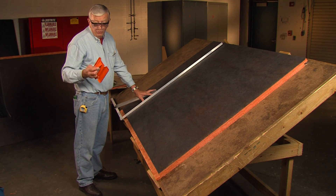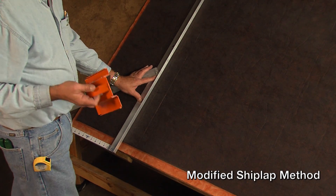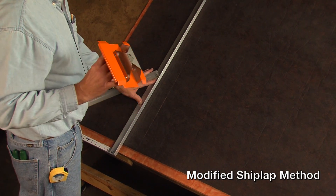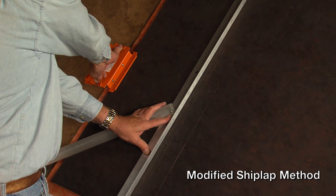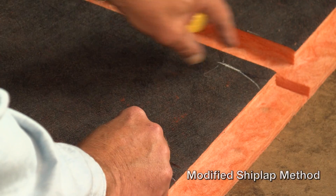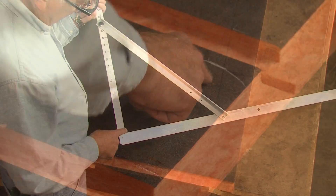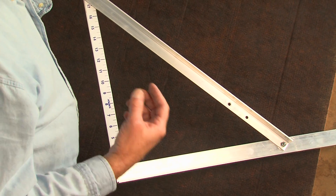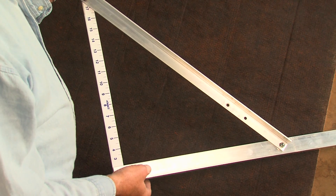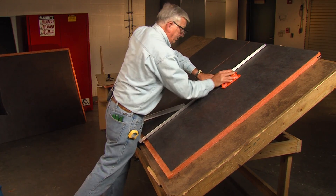There are times when knowing how to fabricate a duct from the flat comes in handy. The demonstrator will be using the modified shiplap tools from Amcraft. We recognize that some prefer to use the V-Groove method for hand fabrication. While this technique does not lend itself to fitting fabrication as well as the shiplap method, it is in common use. If you have V-Groove hand tools, the grooving sequence you are about to see is the same. NEMA recommends the modified shiplap method for tighter side joints and stronger fittings.